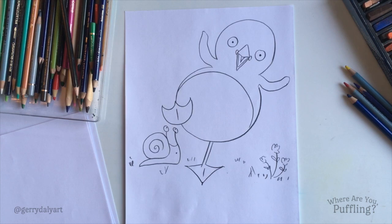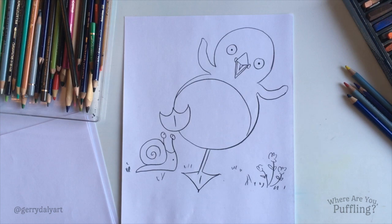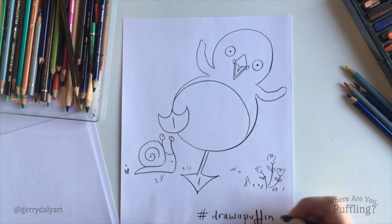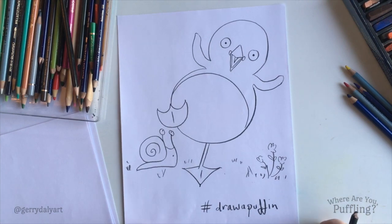If you've drawn the drawing as well, it would be really nice to see it. You could share it. Ask a grown-up to post on social media with — let me see — hashtag draw a puffin. Next picture we do will be a puffin. Okay. I think I'll colour this in as well.